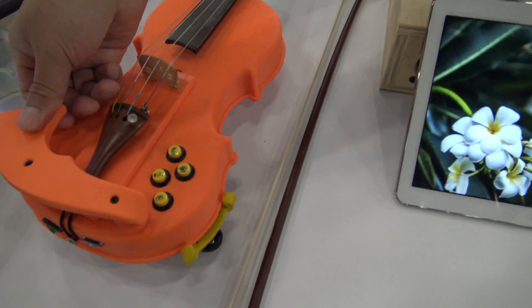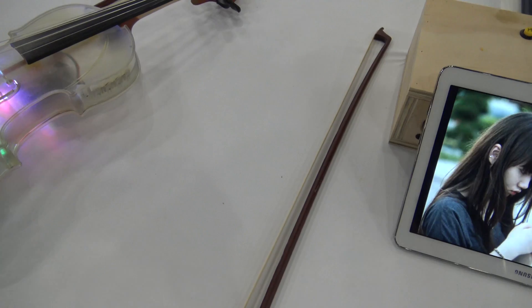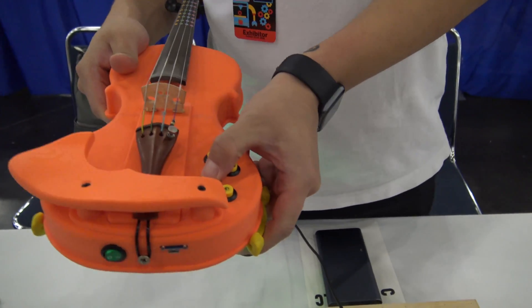So what do the buttons do right there? So you turn it on — that's cool. It's the play button, it's gonna play, it's volume up. Nice.